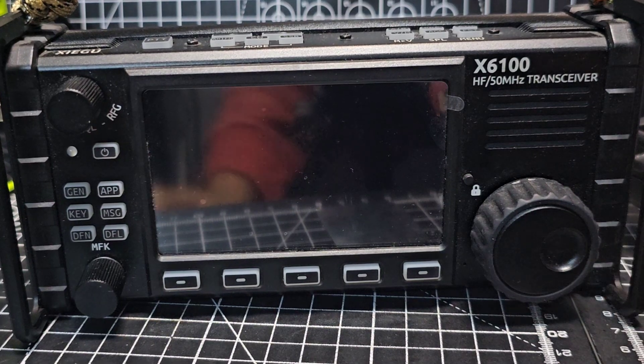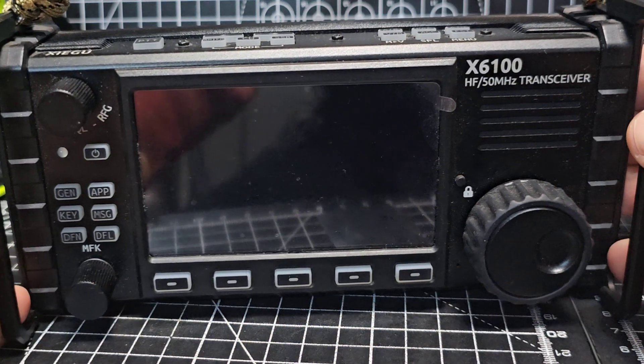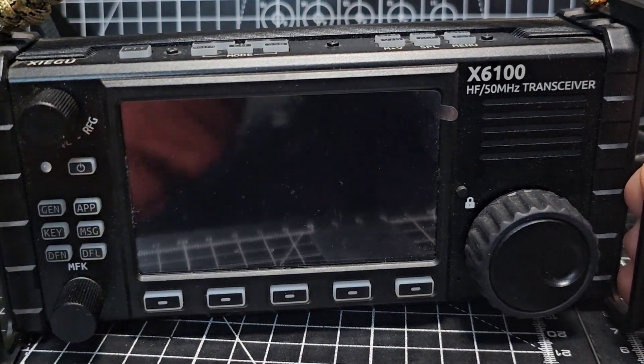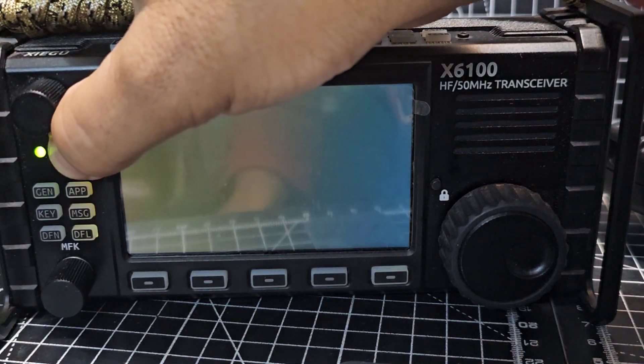Okay, we have our SD card. Remember when you finish this you do have to take it out again. Pop it in, and I actually advise you connect your power, turn it on, let it boot.